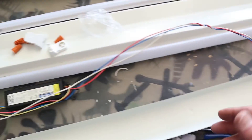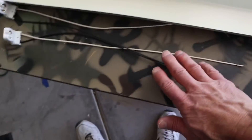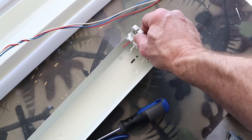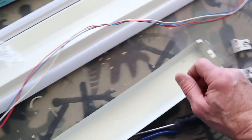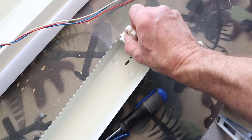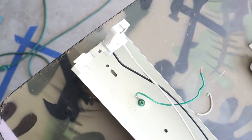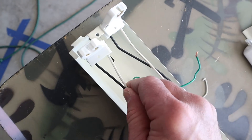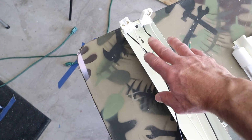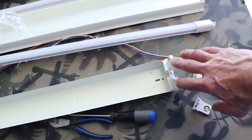The next part is super easy. This kit comes with new lamp holders. These sockets are going to go on this end, and the wired sockets are going to go on that end. So we actually didn't even have to cut these — we're just going to take these out and put the new lamp holders in. On this end we have the lamp holders which are actually the sockets because they have the two wires, and on this end we have the lamp holders that have no wires.